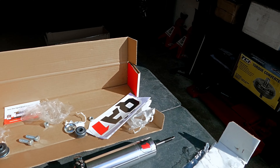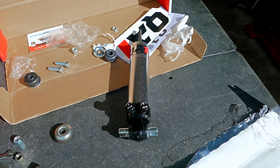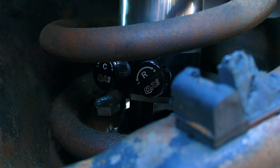Oh baby, it's a good day — you're not expecting parts to show up and then these guys show up! Welcome back DIY car guys and car girls. Today we're going to put in some QA1 double adjustables up front.